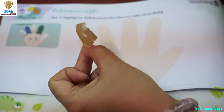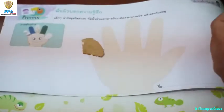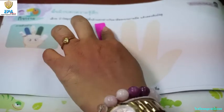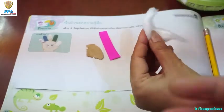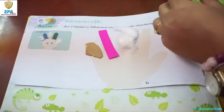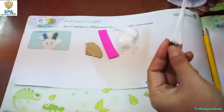Smear some glue on your object and paste it on each finger. Put a strip of paper on one finger, another strip of paper on another finger, and cotton on the middle finger — smear some glue, be careful. Now let's add the beans.